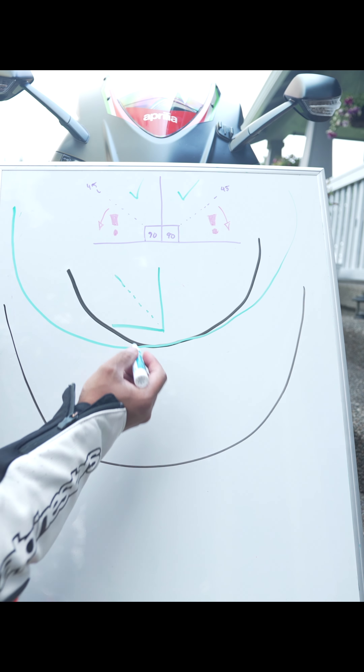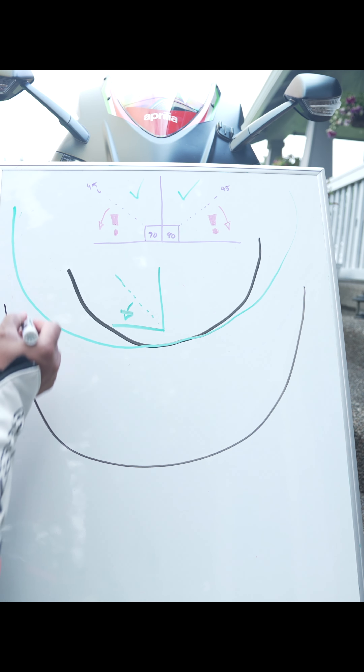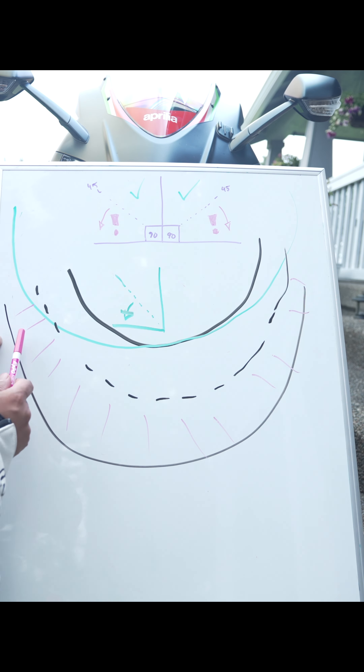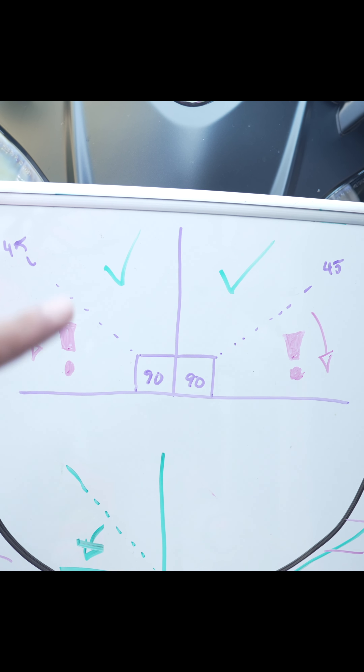Imagine this being a corner at the track — a typical line might look something like this. Your lean angles are probably going to be below that 45-degree line. Now imagine the same corner on the streets on a two-lane road. You're not going to be crossing into the other lane; most street corners will force you to use the outside or inside part of the road.